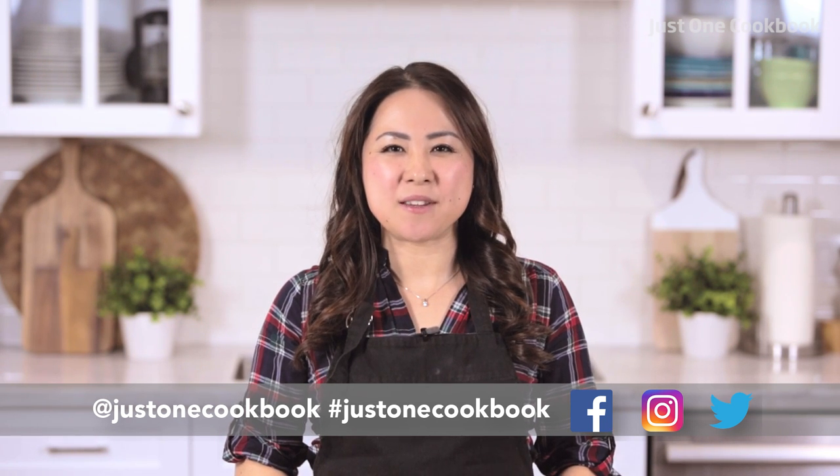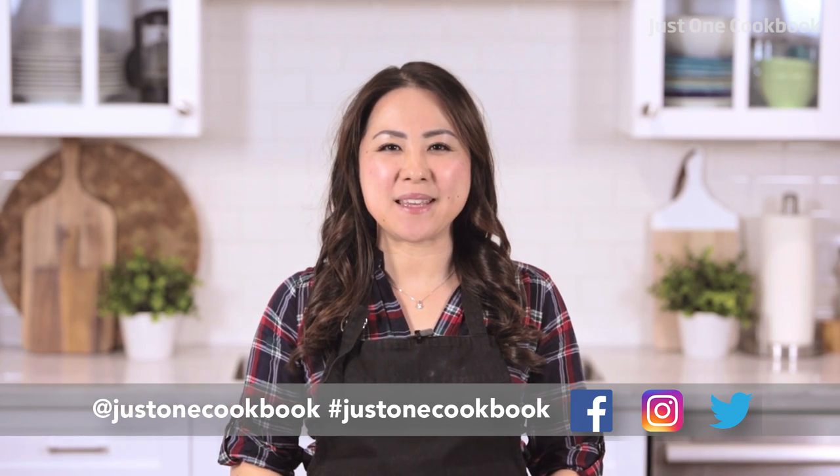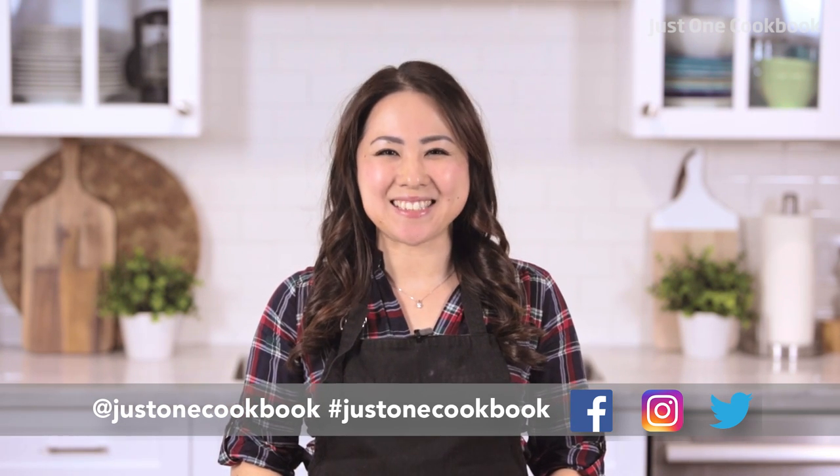Before we start, if you're new to my channel, click the button below to subscribe so you don't miss any of my new videos. Alright, let's get started.